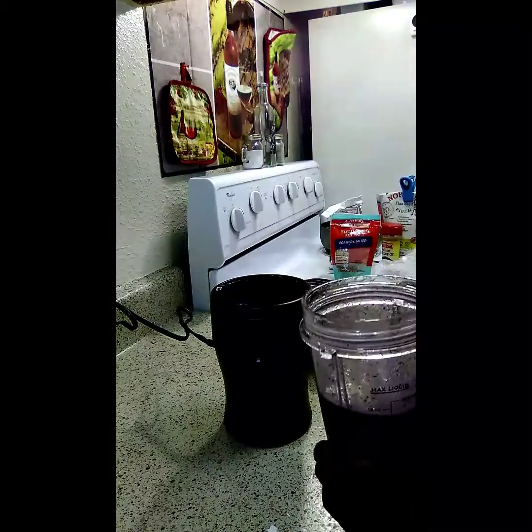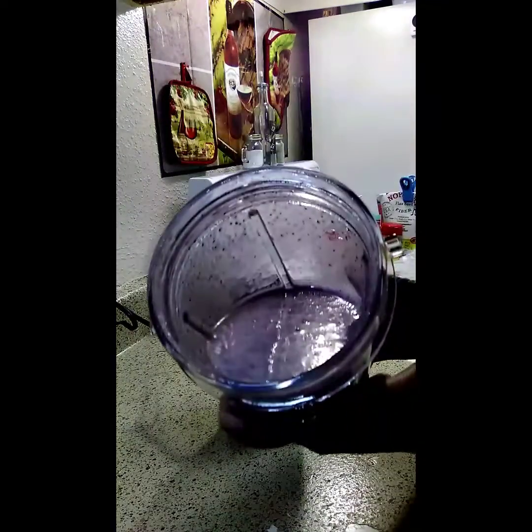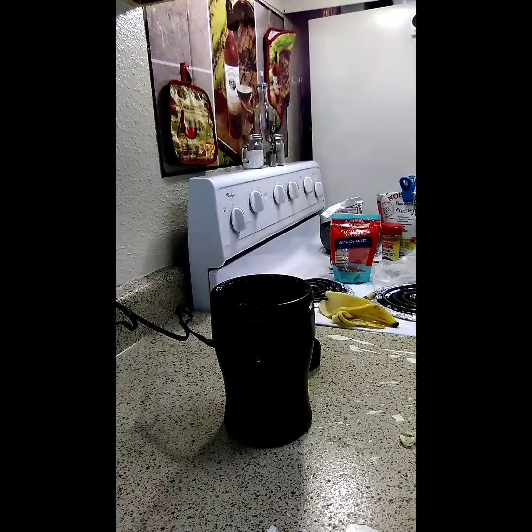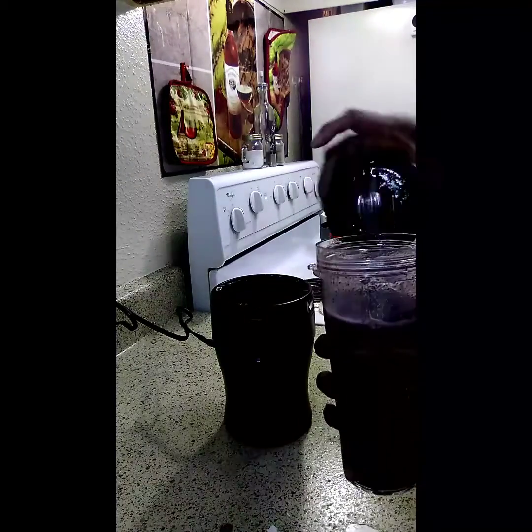We're going to take this off. I'm going to let y'all see it. See, it's a little watery. Maybe I put too much water in it. I'm going to add some ice — get another ice — because it's not really cold.